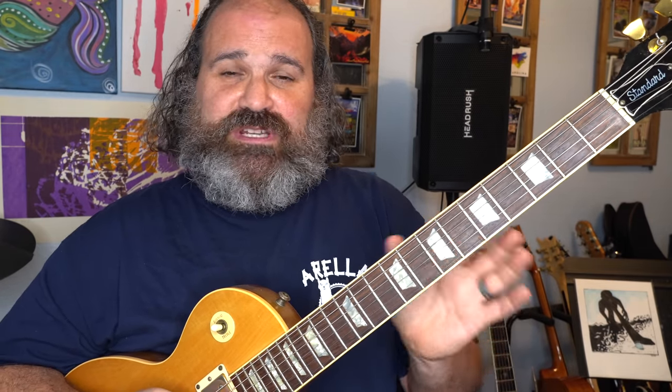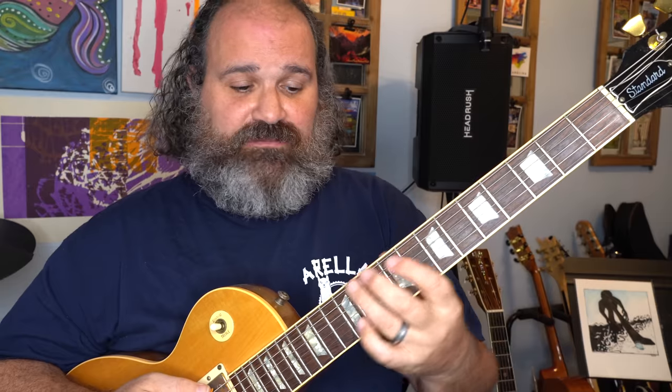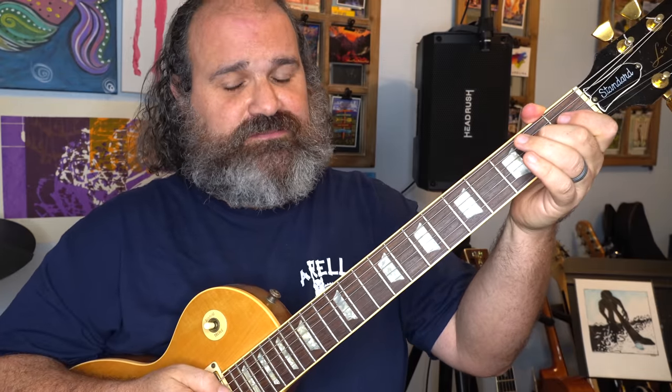Once you find your first note, believe it or not, the guitar is laid out in such a fashion — at least with the first four strings — that things kind of feel the same. Watch my fingers. Once you find your first note, you're going to have to listen and really try to think: where are my next set of notes? This puts your ears in the game. Do you easily just transpose it, or do you have to figure it out? It's both.